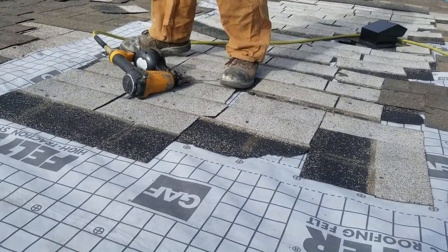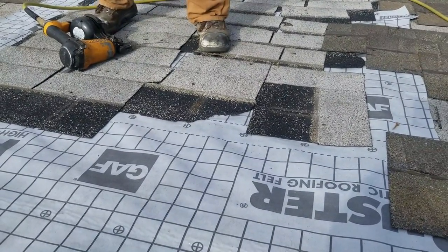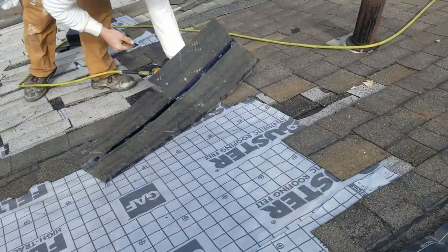Oh, we can use our old shingles — that's fine. Give me those architecturals. What did you guys throw away, a bunch of three-tabs? Well, we're mixing in architecturals today — it's another way you can do three-tabs.